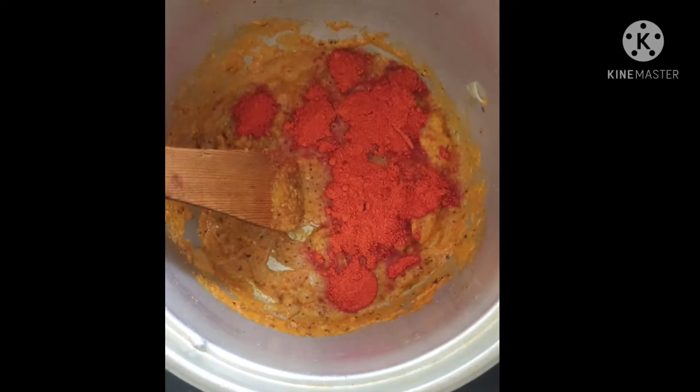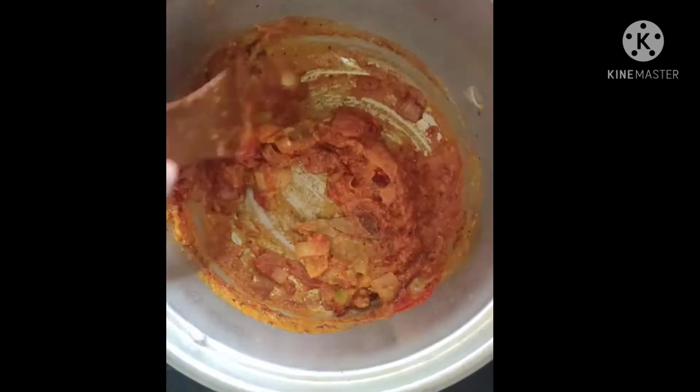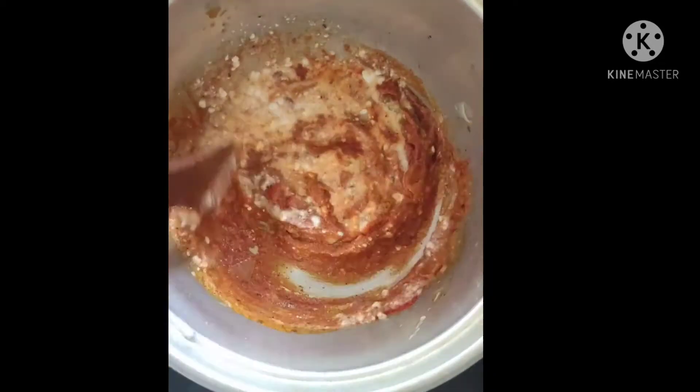We will cook the eggs — fry them in the oil for 5 minutes, in the oven for 5 minutes.